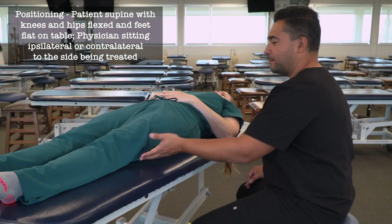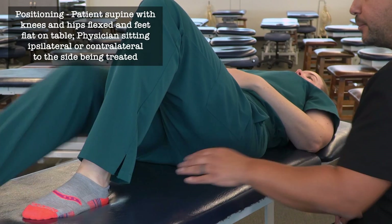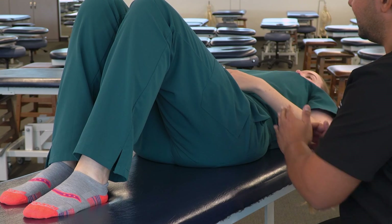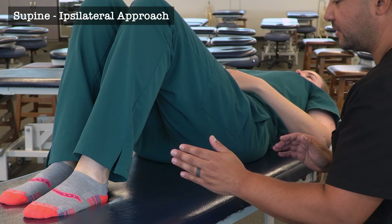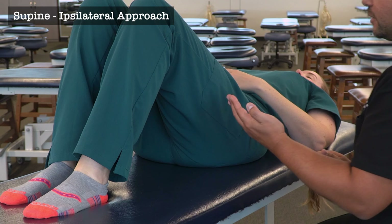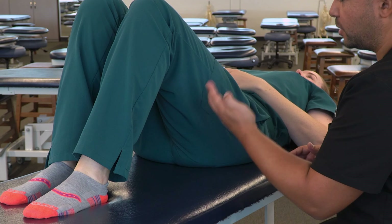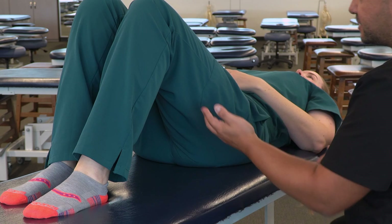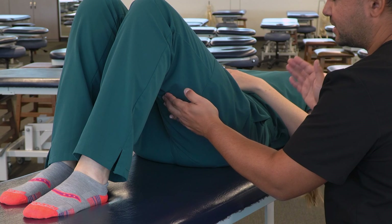Alright, go ahead and bend both of your knees and put your feet on the table. So now with our patient's knees and hips flexed and with their feet on the table, we're going to take our hand and push firmly on the posterior aspect of their thigh on their hamstring using the tips of our fingers, and we're also going to let our patient know before we make contact.